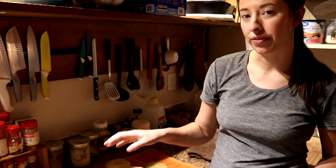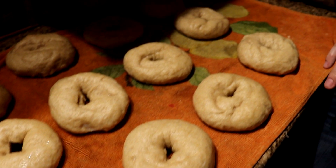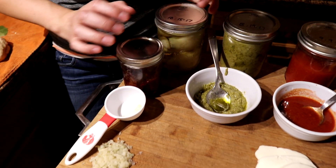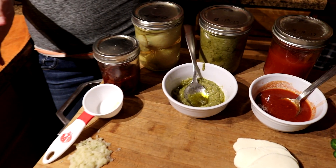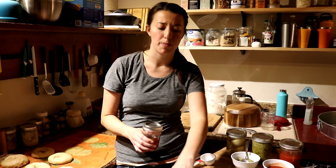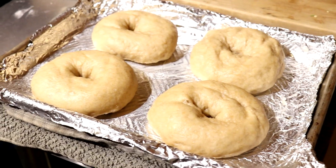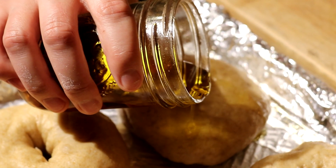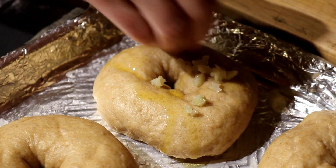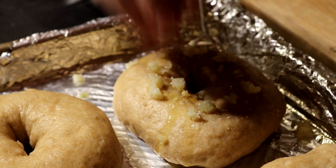We already preheated the oven to 450°F. You don't want to let the boiled bagels wait too long before baking them. We're doing four different kinds today: a garlic sea salt bagel, a pesto bagel, a marinara and mozzarella pizza bagel, and a jalapeño cheddar. We put four bagels on a foil-lined greased tray. For the first bagel, we brush on olive oil, then add garlic, a pinch of sea salt, and garlic powder.